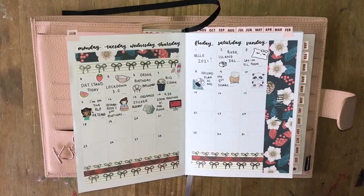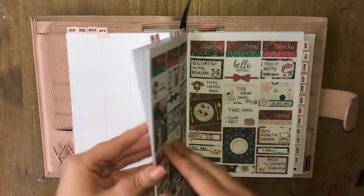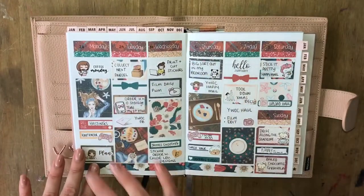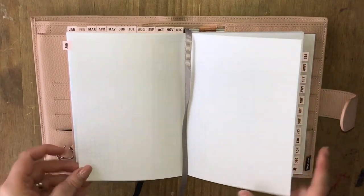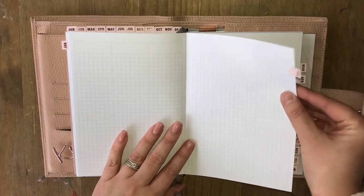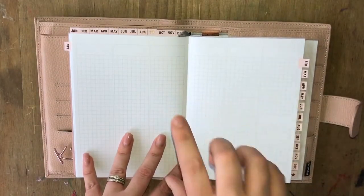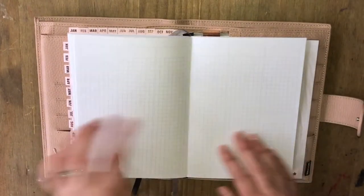Then we go into the monthly spreads. These monthly tabs are from Notes and Clips — another shop I highly recommend you check out. We have the full 12 months there, and both of these spreads are on my channel if you want to go and watch. I went through the whole year and put the tabs in, and where I put the tabs is where the first of that month starts. You also get this little extra tab on the sheets from Notes and Clips.